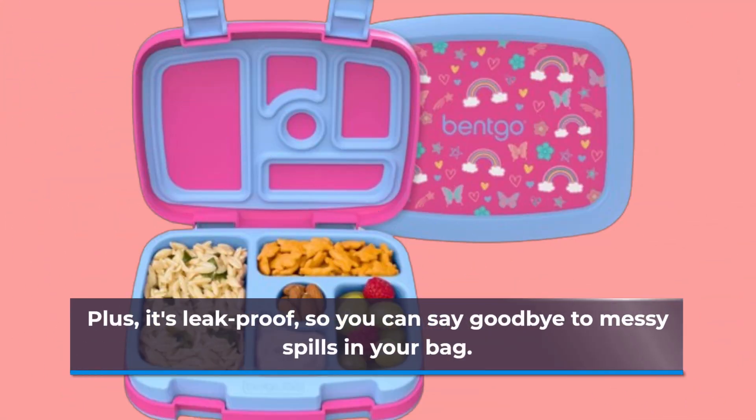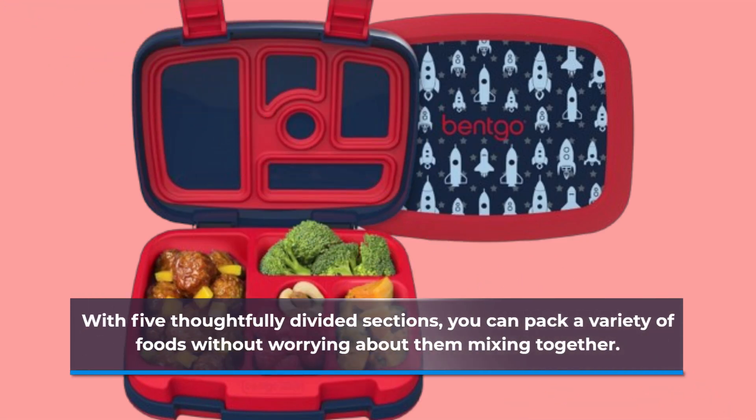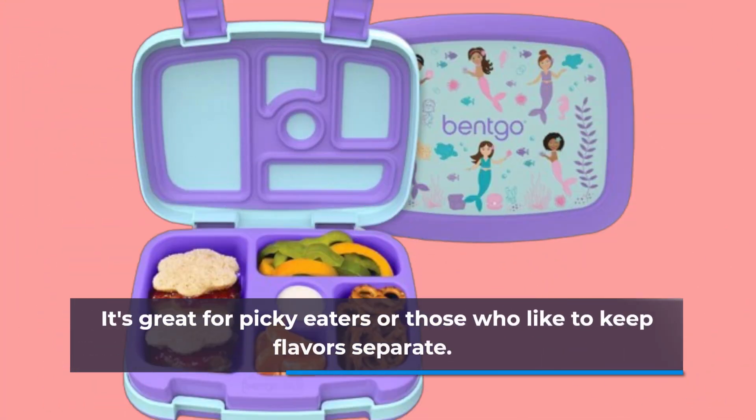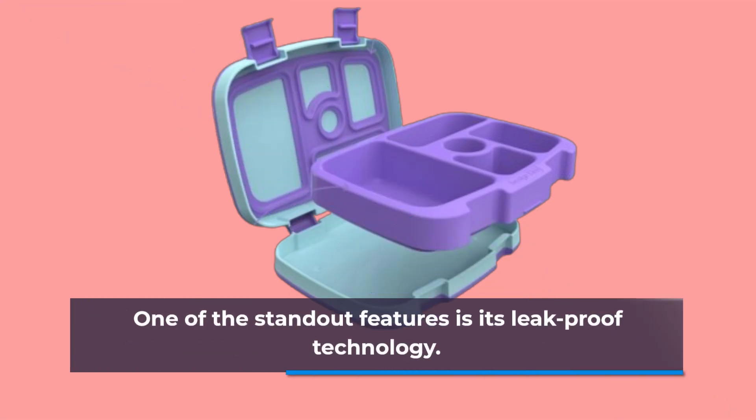It's leak-proof, so you can say goodbye to messy spills in your bag. With five thoughtfully divided sections, you can pack a variety of foods without worrying about them mixing together. It's great for picky eaters or those who like to keep flavors separate.